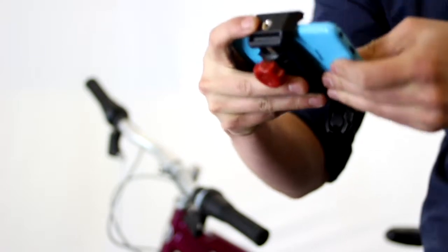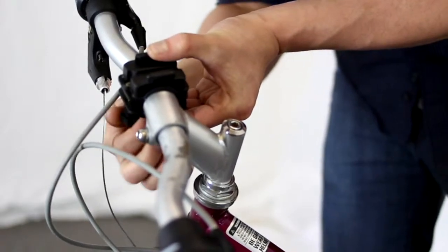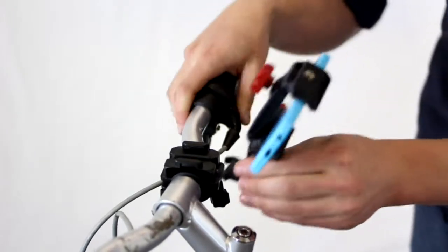Stick in these bad boys right here, close the grip down, then screw the bike mount down. After the bike mount is tight and secure, take your smartphone and clip in the velocity clip.